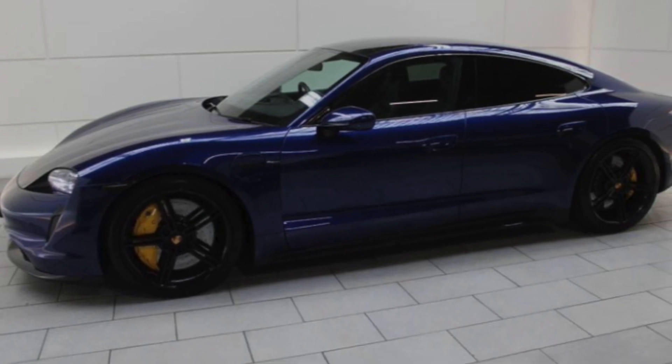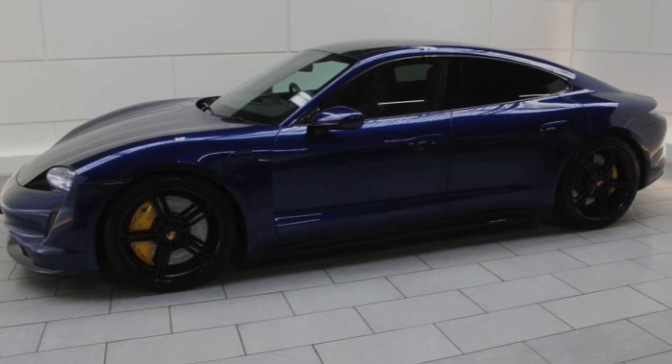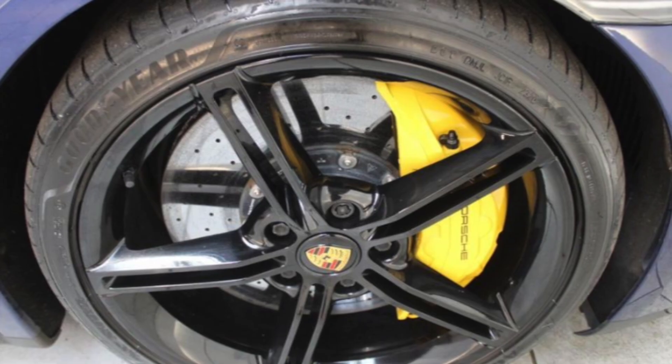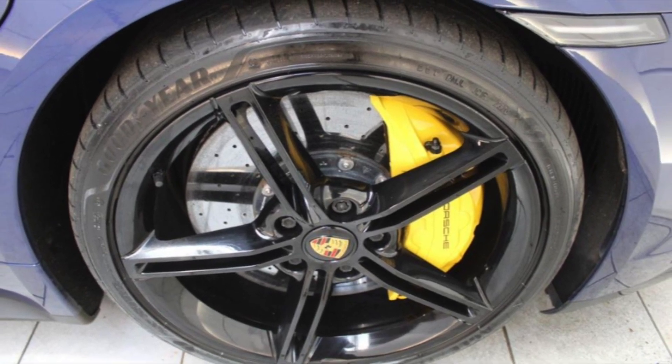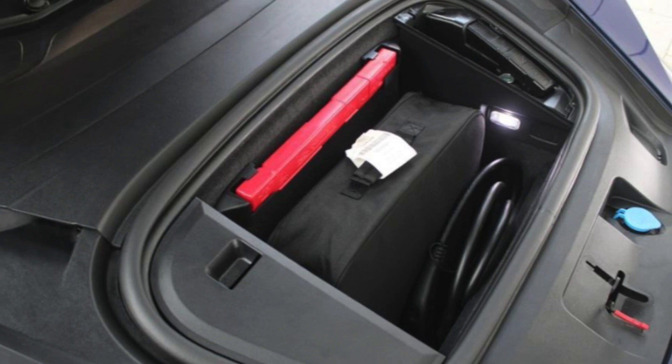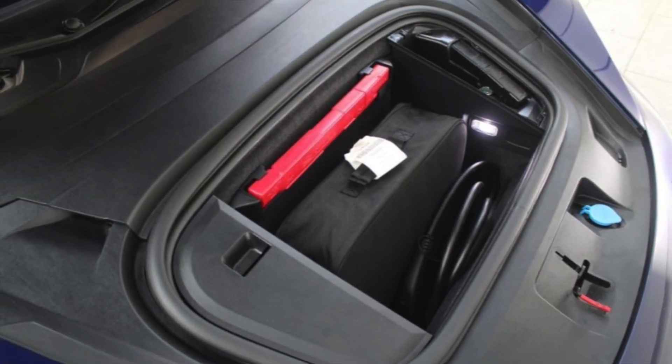This was actually originally ordered by my brother. He had a lot of problems with this vehicle, then he sold it to one of our friends who didn't care about the problems. My friend had it since then, and nine months ago he was going to sell it and I bought it from him. Since I know the whole history of the car, I thought might as well.